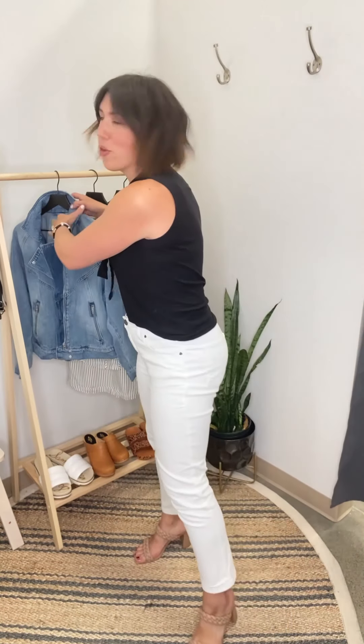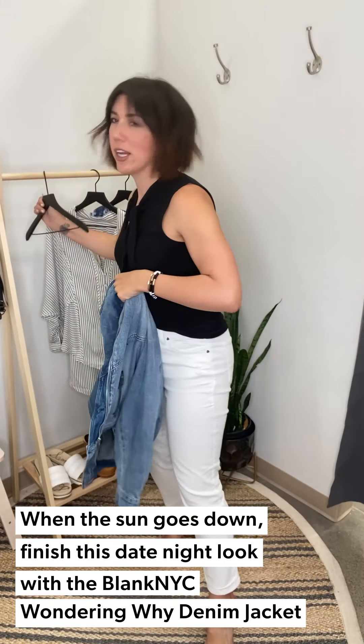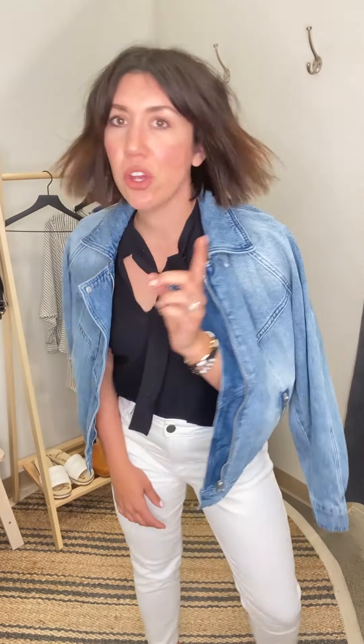If it's a cool night and you're sitting out on the patio, throw on this awesome Blank NYC jacket — kind of like a members-only jacket but better and cooler. I just do this over the shoulder, sipping on a margarita or whatever's your jam. Look at the little elastic, the V-neck — just a 360 of this super cute Blank NYC jacket to top off your date night look.